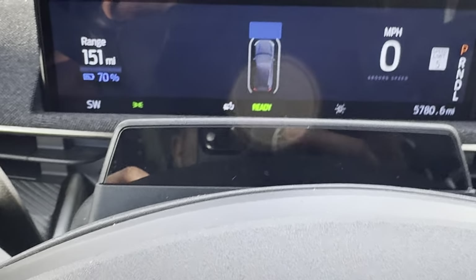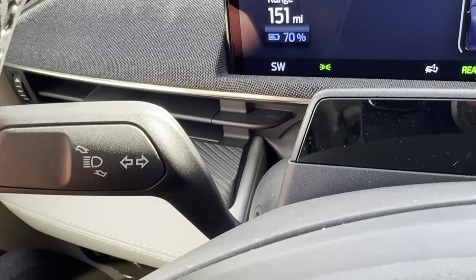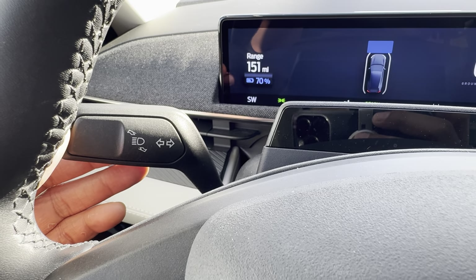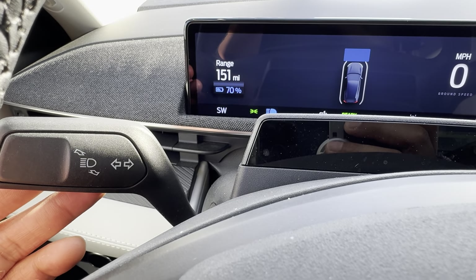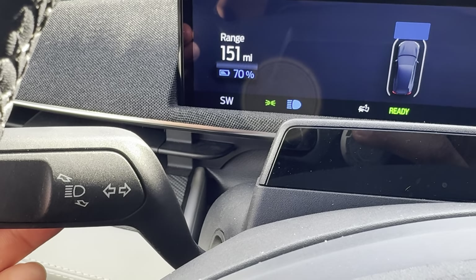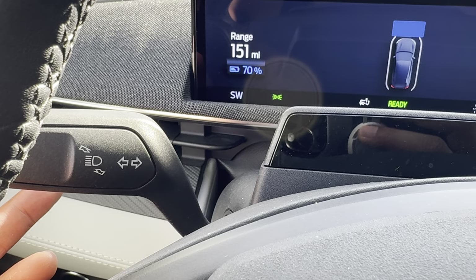Now for the high beam headlights — remember that lever we talked about at the beginning? If you want to flash your bright headlights — sometimes people do that to get someone's attention, though I don't recommend it — you take this lever and pull it towards you and it flashes. You can't see it because it's bright outside, but the high beam headlights are flashing. An indication is that blue lamp that appears on the instrument panel when I pull it back. See that? I'm pulling it, it comes on, and when I release it the high beam headlights turn off.